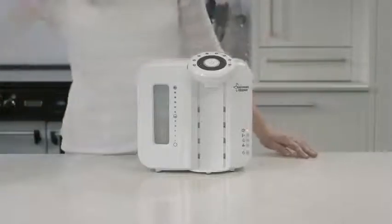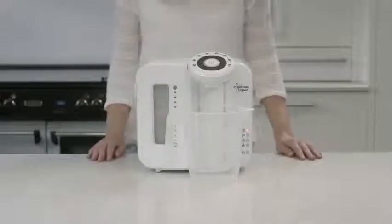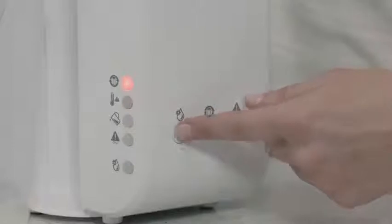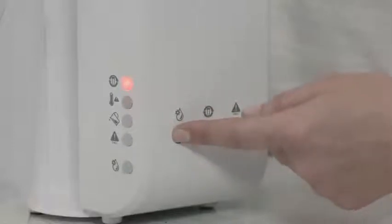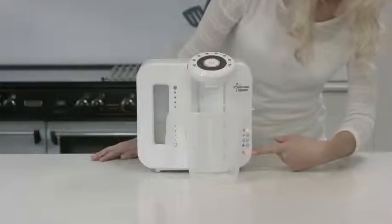To change your filter, place an empty container under the dispenser, then press the cleaning mode button for two seconds to empty the tank. The cleaning mode light will illuminate. This process may take a few minutes.